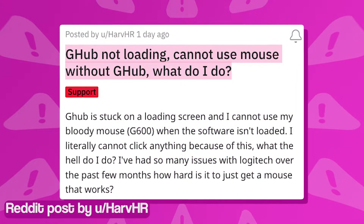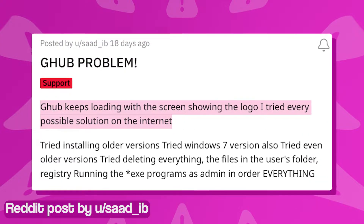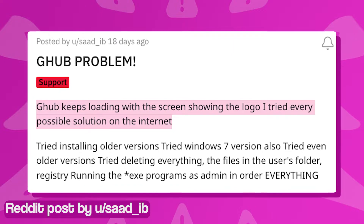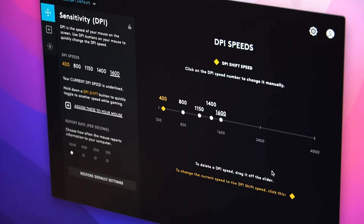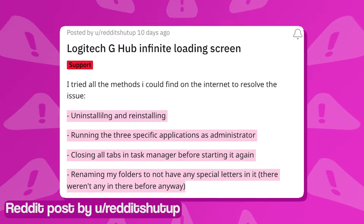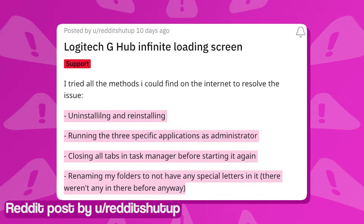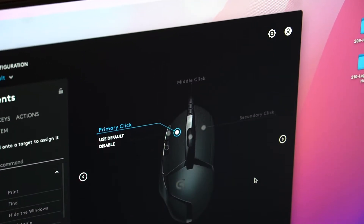But lately, many Logitech G-Hub users have been reporting that the app gets stuck on the loading screen when they launch it on their system. Many are frustrated since they are unable to use their Logitech devices to their full potential without the G-Hub software. Some tried reinstalling the app, running it as administrator, and even deleting all files in the installation location, but the problem seems to persist.